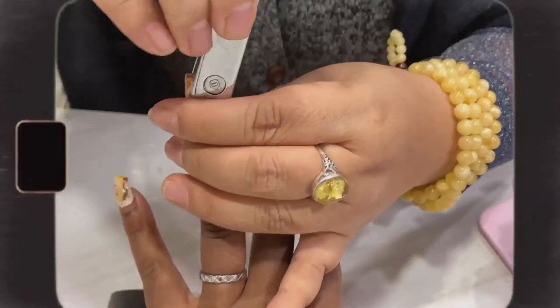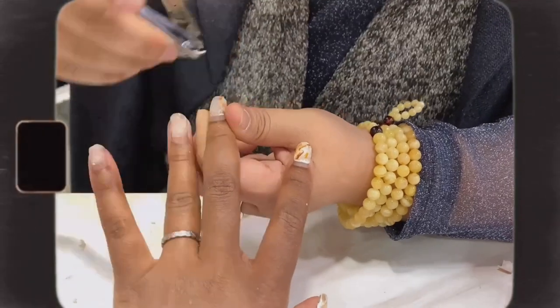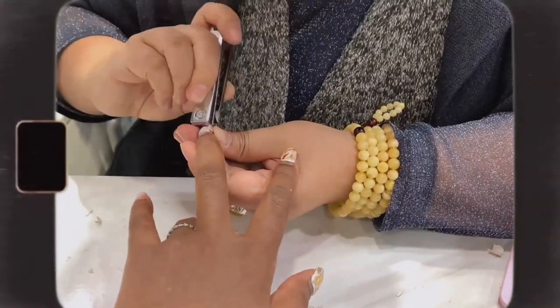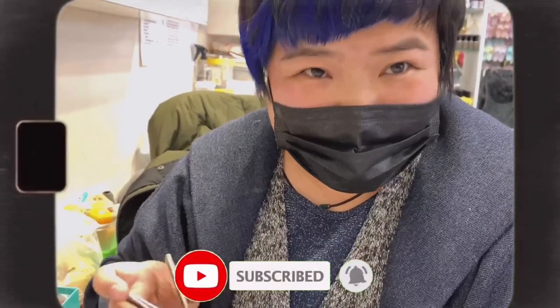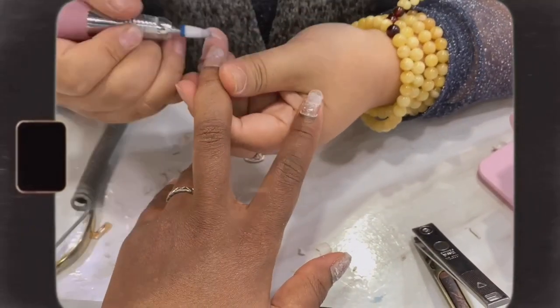First and foremost, she'll be taking out my old manicure, and then she'll be going in with a nail drill to remove any leftover residues.